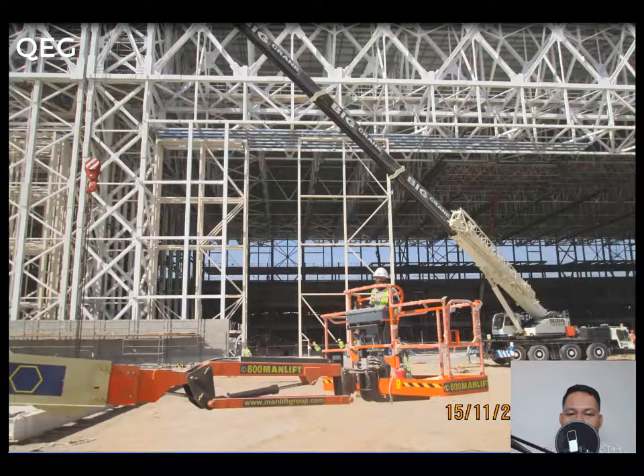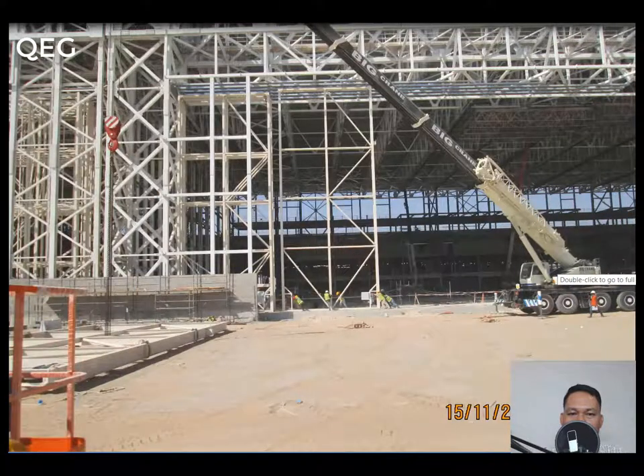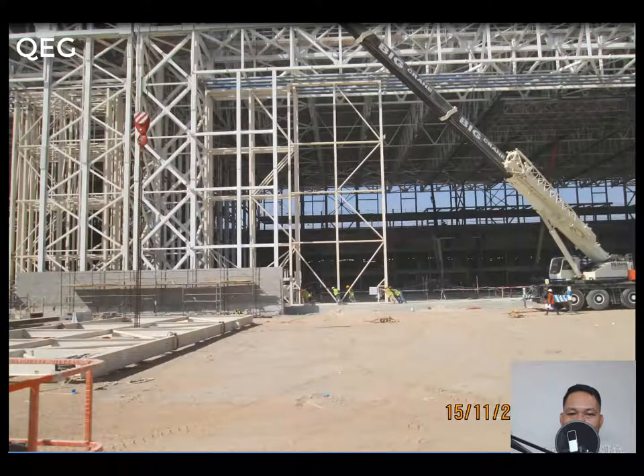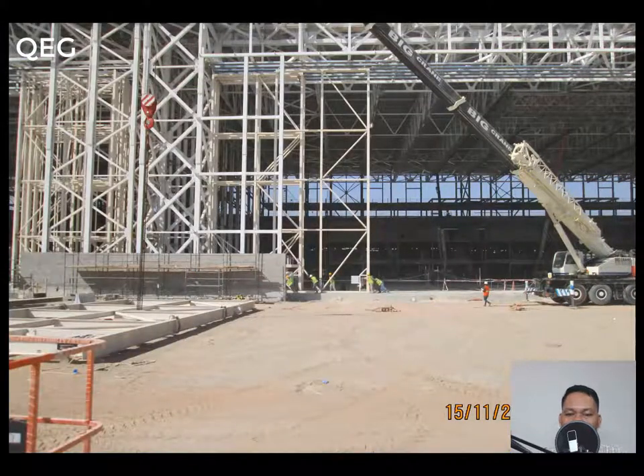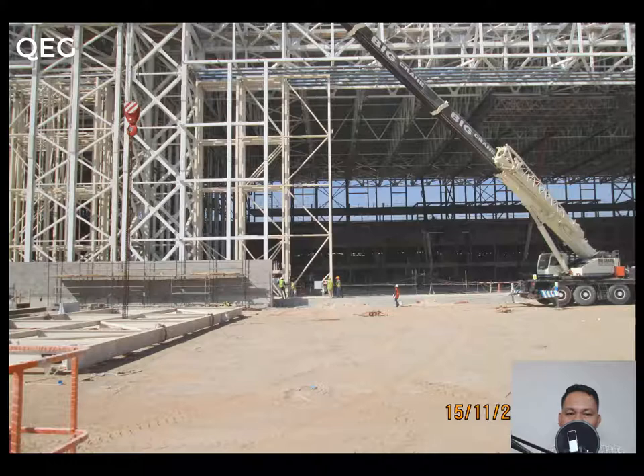After finishing, people will push the door towards the column, to the side of the opening. As you can see, they are pushing the door. That's how simple it is to install your hangar door — very simple, as you can see in this presentation.